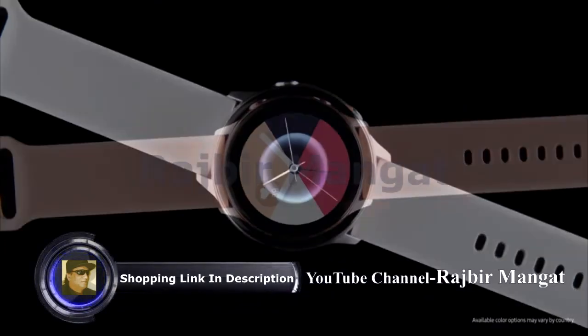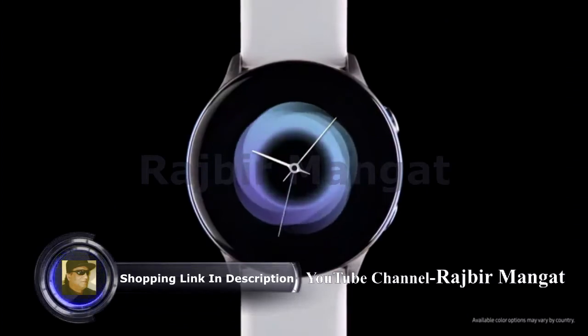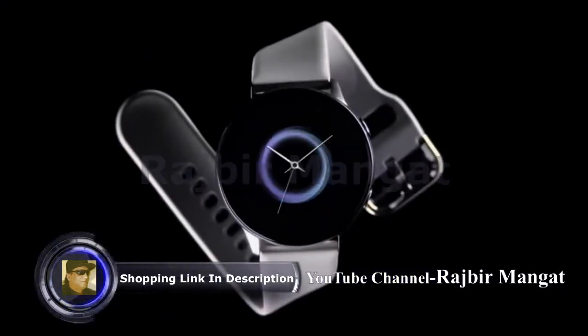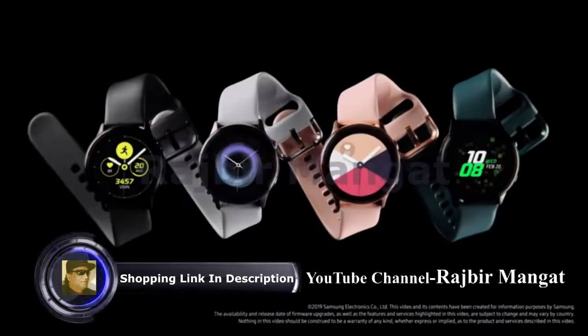All you have to do is choose a strap, pick a face, and let Watch Active go to work. Next Generation Galaxy Watch Active — the smart watch that gives you smart advice.